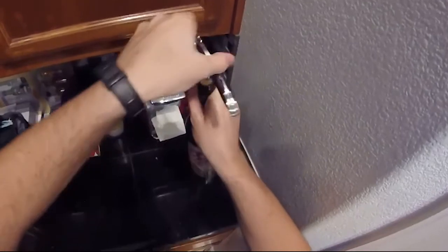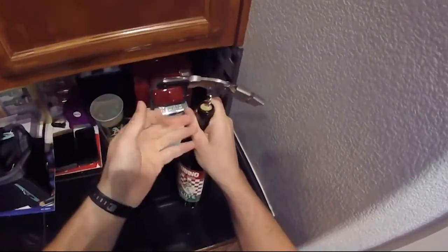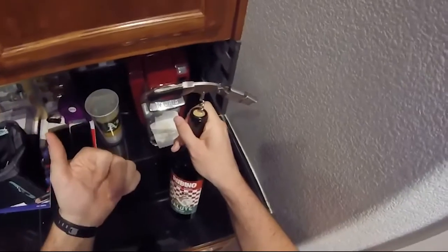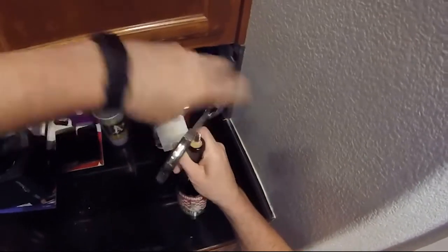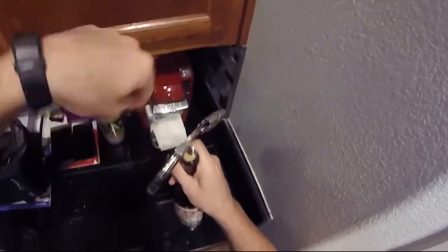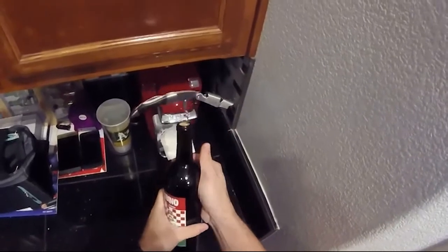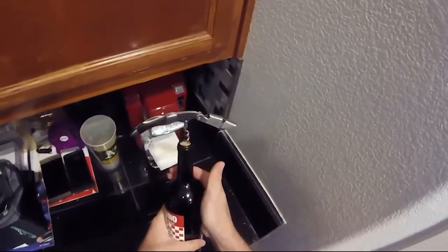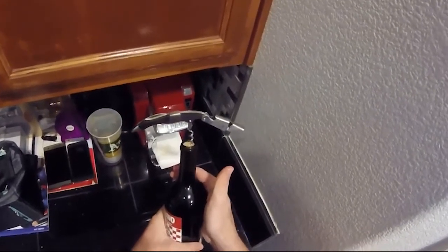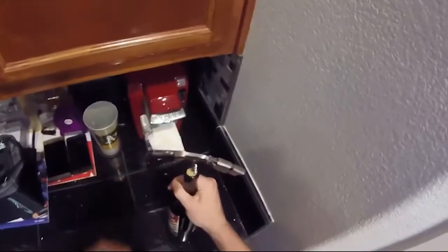If you go too far down, this lever won't be able to catch at the top of the bottle. Don't get discouraged the first time you don't get the bottle open, or you have to go back out with the worm and try again — it takes a few tries. It's a little bit more difficult than a butterfly corkscrew or even a regular corkscrew, but once you get this down, it's way nice and super incognito, like to use in a restaurant.